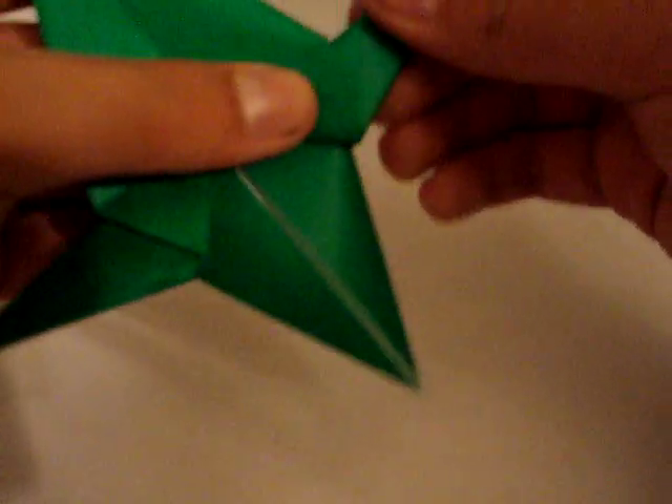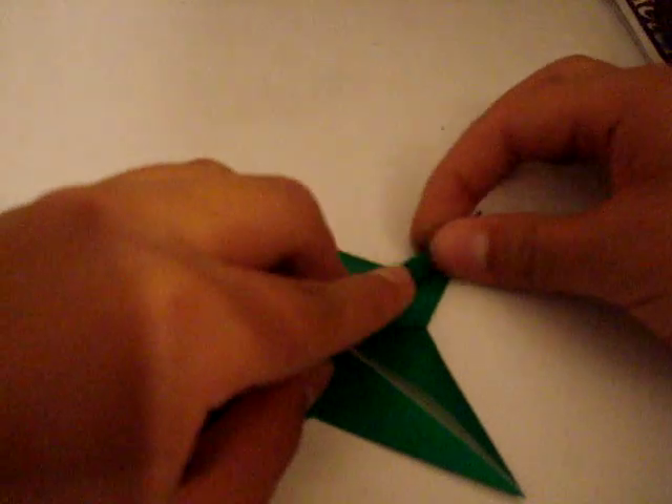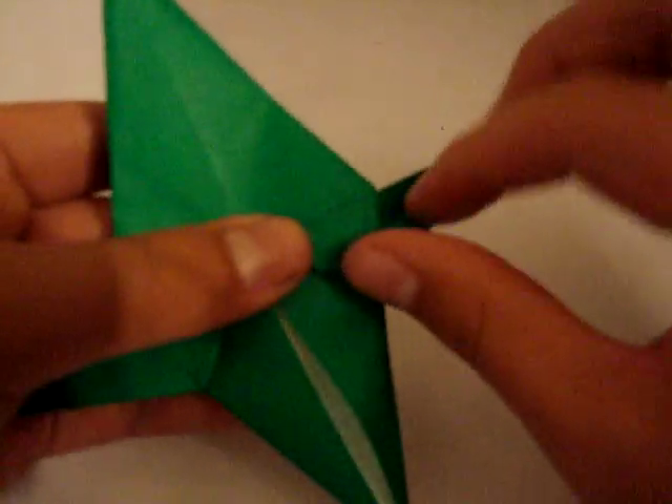And this one, you do the same thing — inside reverse fold. This is really annoying me. Now you're going to fold the bottom edge here up, and you're going to fold it down and do an inside reverse fold here.